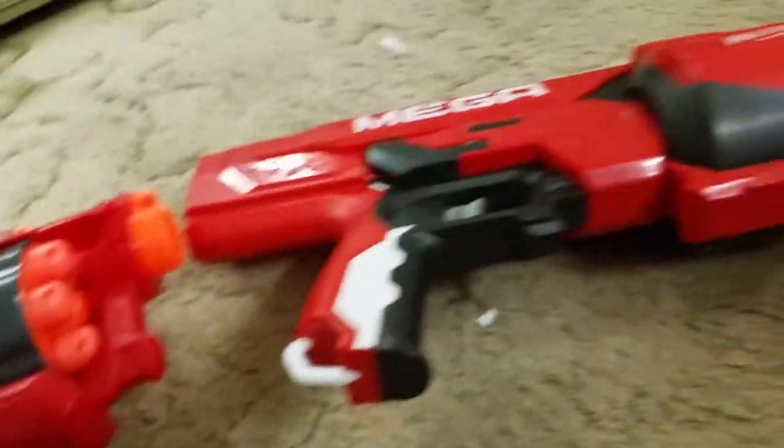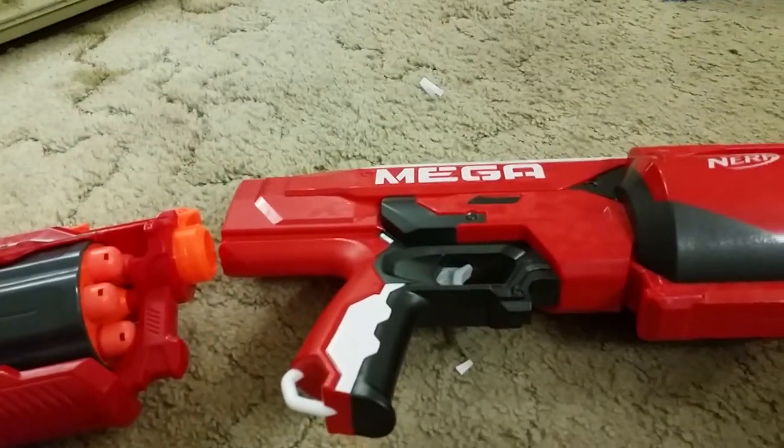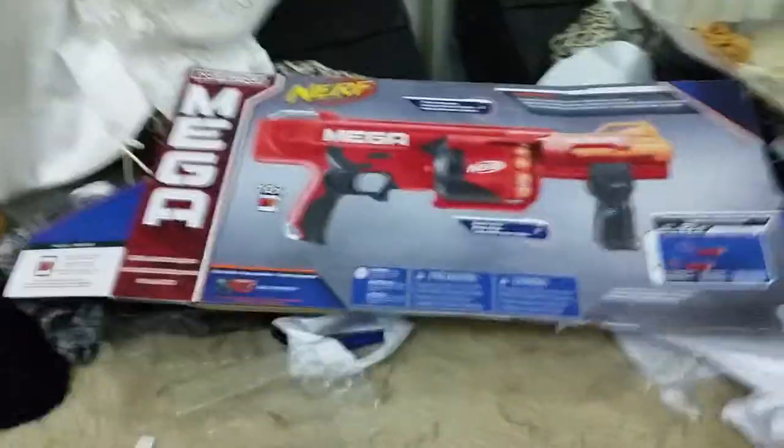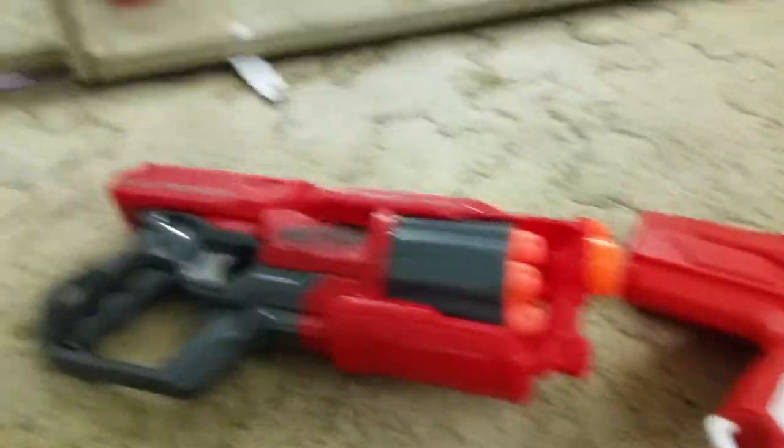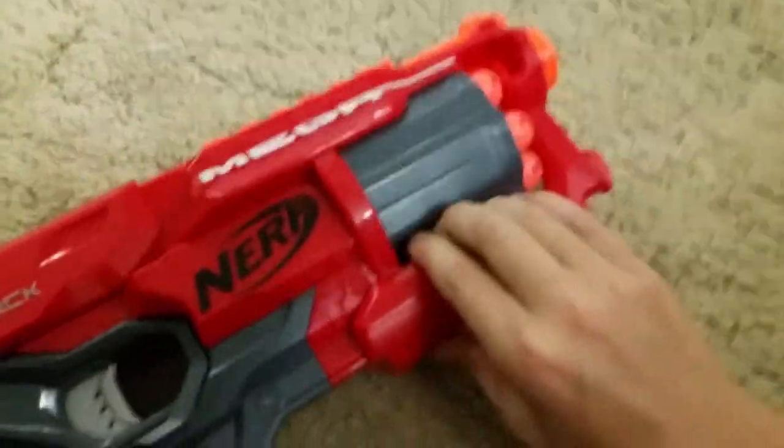Hi guys, it's Saxon. I'm just doing some pros on the Cyclone Shot and the Rotor Fury, and I'm going to be doing some test fires to see how accurate it is. I'll go over the price for the Cyclone Shot first - the trigger is pretty tight and it goes about 30 to 35 feet.